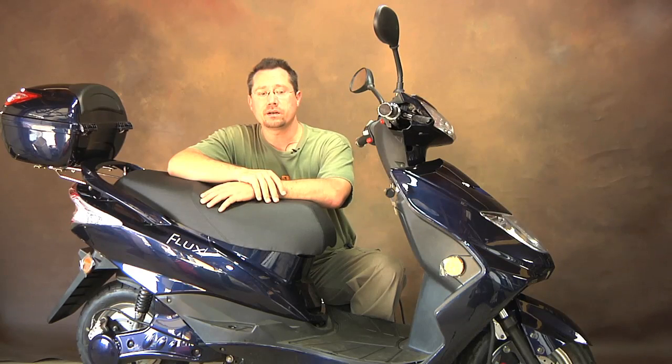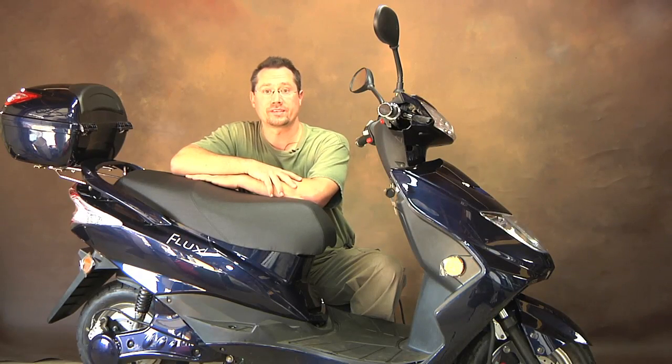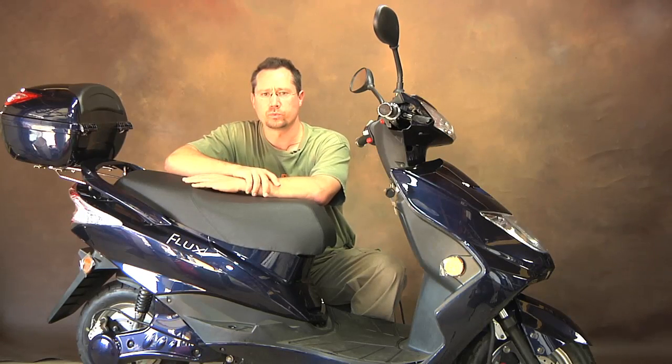Hey everybody, it's Ben here. Today I've got a Flux Mopeds EM1 electric scooter. This is like the equivalent of a 50cc gas scooter, except it's all electric. So of course there's no gasoline, no oil, no two-stroke, no mufflers, really low maintenance.